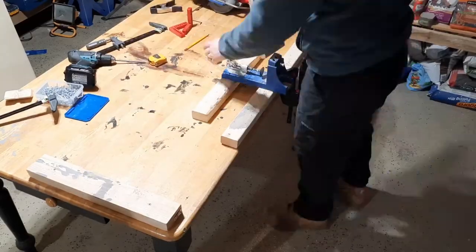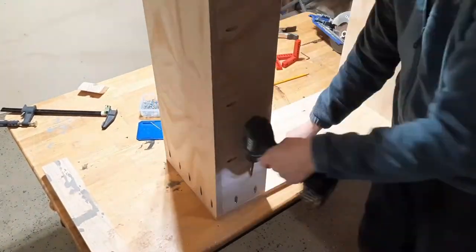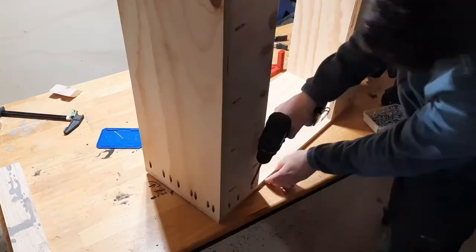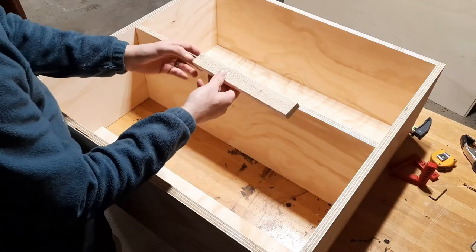I then attached two 6-inch pieces — one at the bottom and one at the top — to add extra strength to the cabinet and to allow it to be mounted to the wall. These were attached via pocket holes.